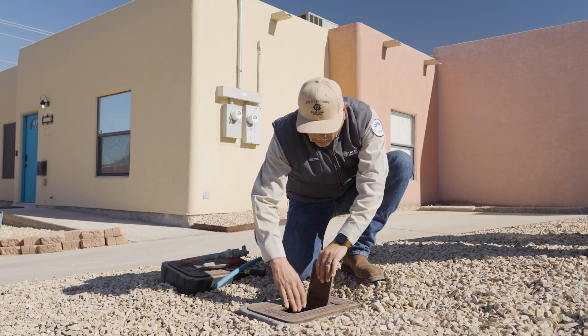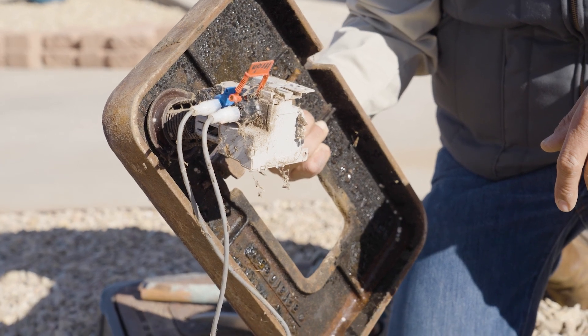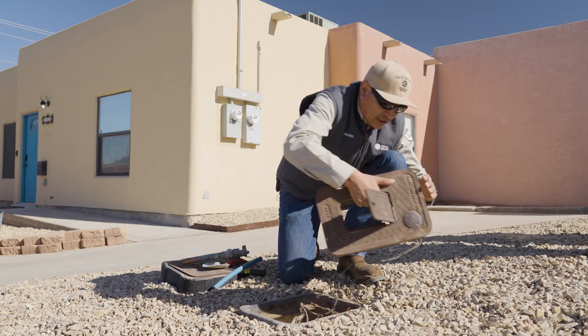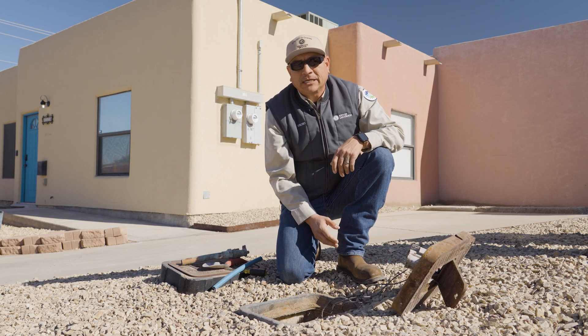If you just tug on the lid you can tell that there is an earth cable attached to it. You don't have to lift it very high — there's plenty of slack on the cable — so you can just set this lid aside so we can start determining what type of material we have inside the box.